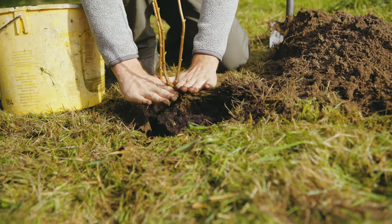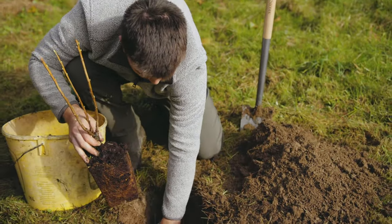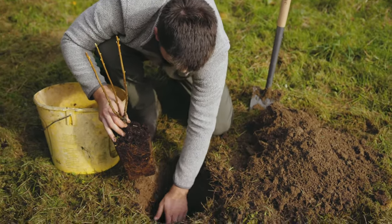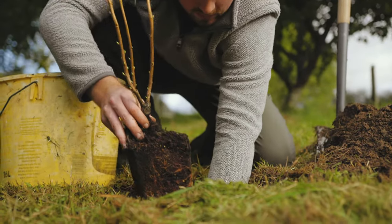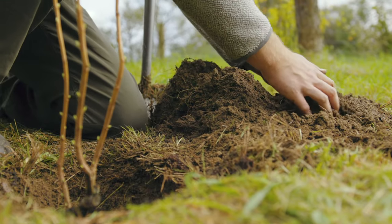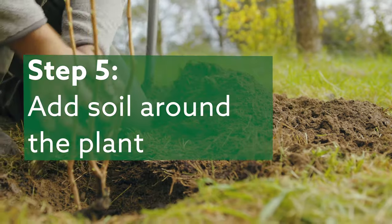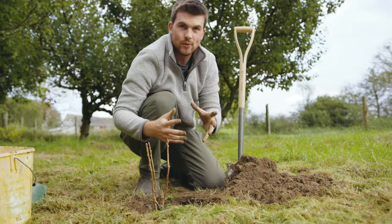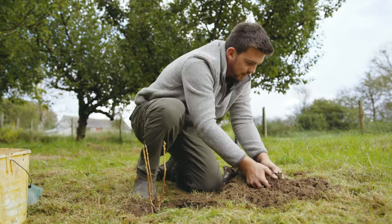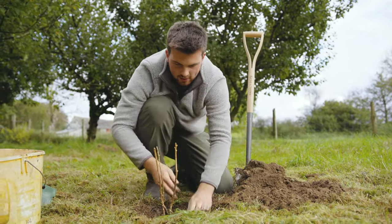Turn it around, place it down, and see where it sits. I want the soil just to cover over this stem here. Make a bit of a gap at the base to make sure the level is right. Once you're happy with the depth, use the soil from the original hole to fill the gaps around the sides.